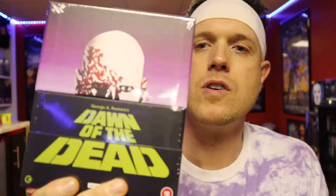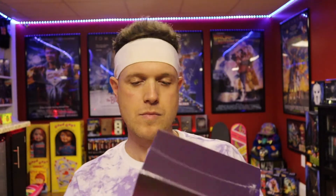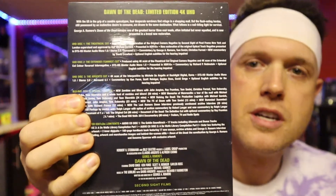It's inside a bunch of bubble wrap — take this off and boom, there we go. Awesome, look at that! It's got the classic artwork right there. Nice job — right on the spine it says Dawn of the Dead, and all the special features are listed on the back.